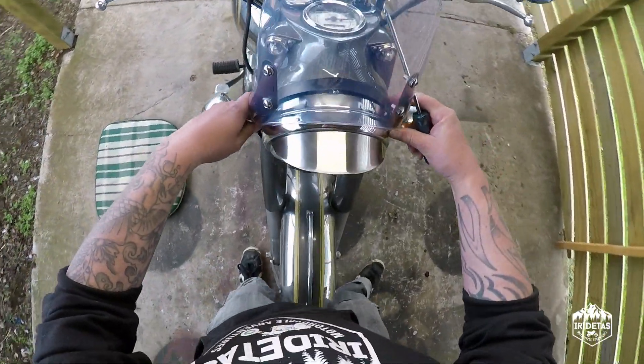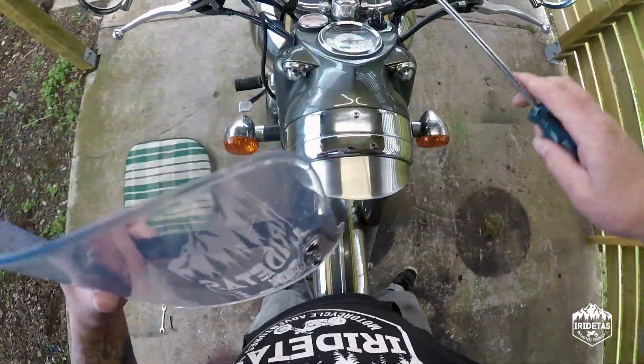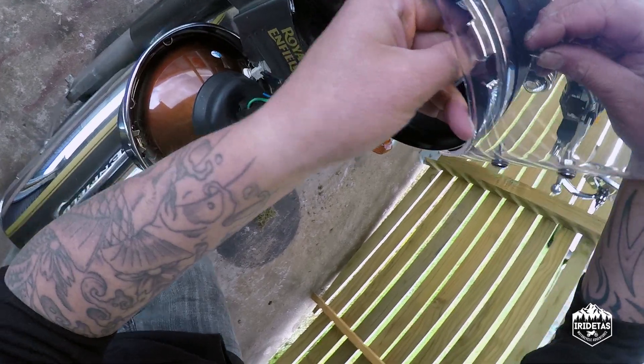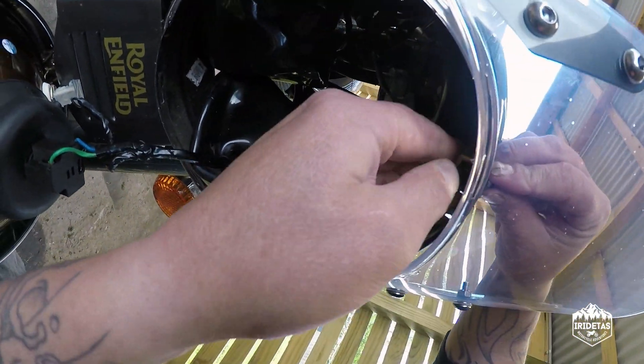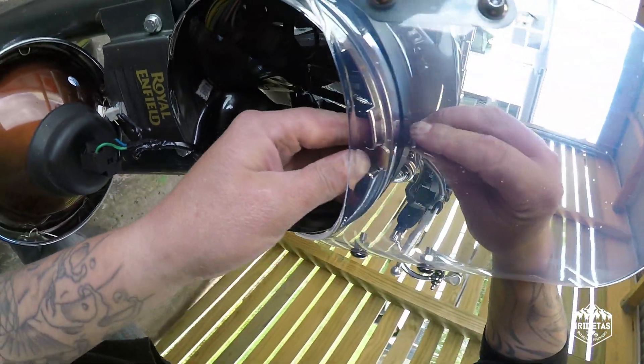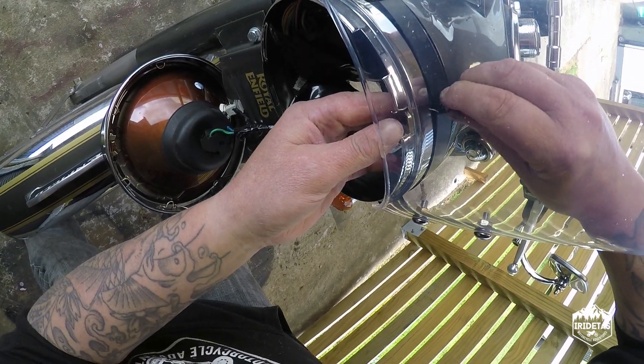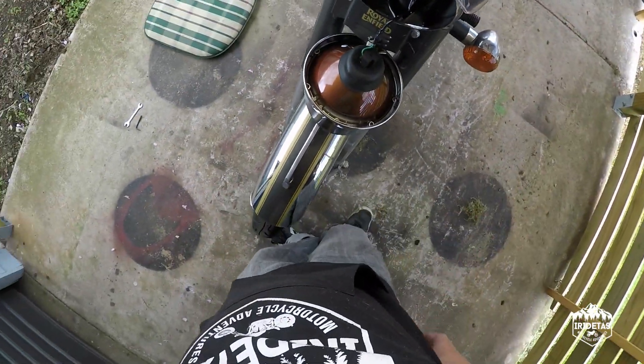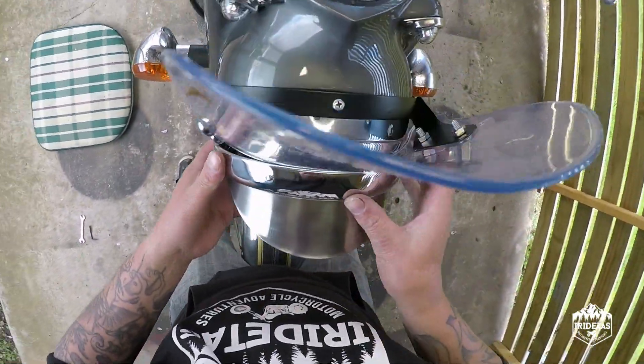It'll sit roughly there, so you might take the top one out first, thread that through, and just run it through a couple of threads.